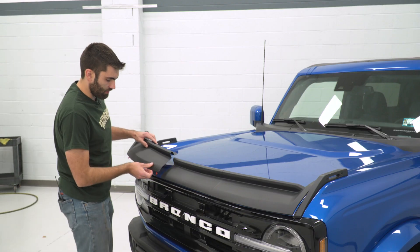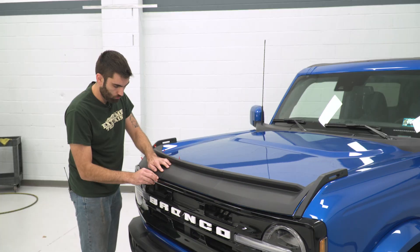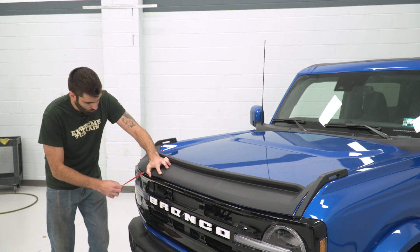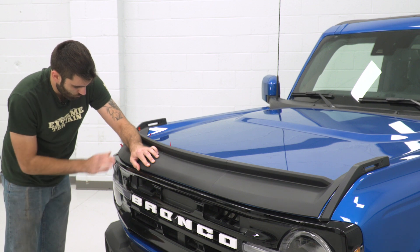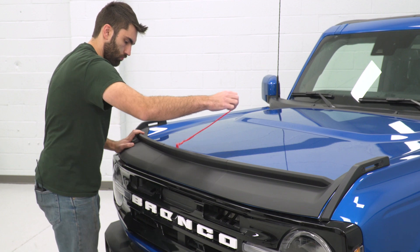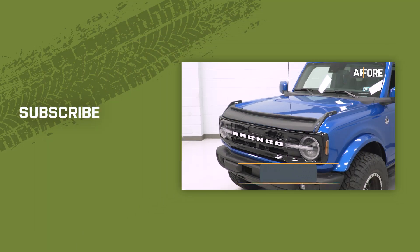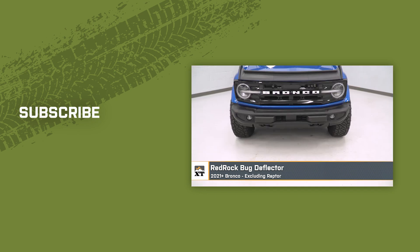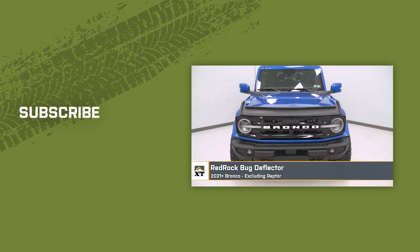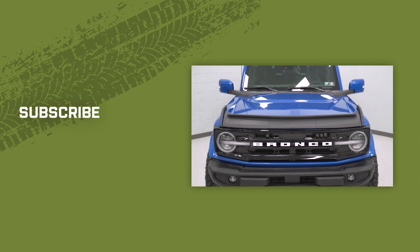And then just do that same thing on this side. That'll wrap up this review and install of the Red Rock Bug Deflector for your 2021 and newer Bronco, excluding Raptor. Thank you for watching, and for all things Bronco, keep it right here at ExtremeTerrain.com.